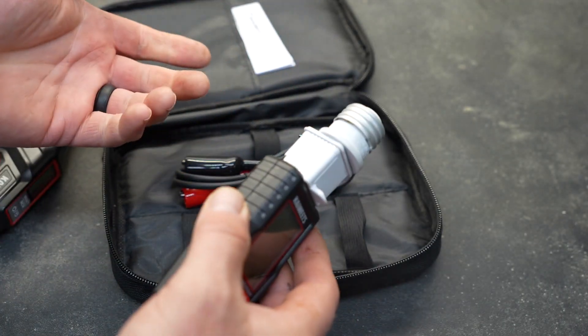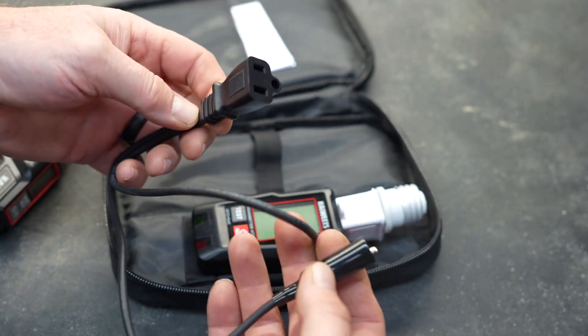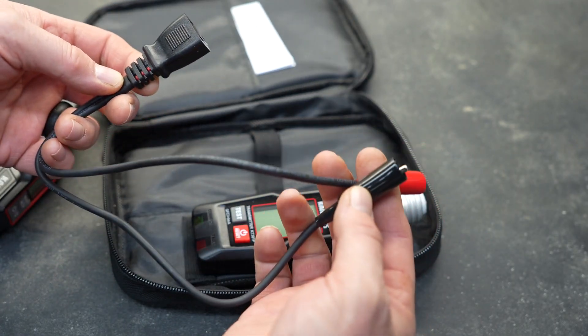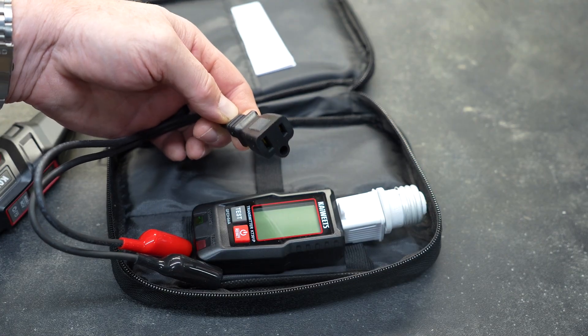Regardless, they give you plenty of options and different ways to test different things. And if you have some bare wires that you need to test, the pigtail allows you to clip onto those bare wires and then plug your tester into the end of that to do your testing.